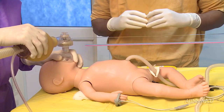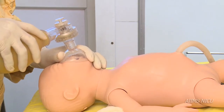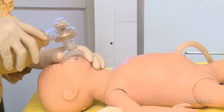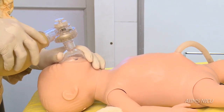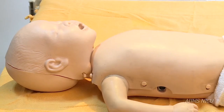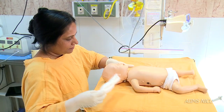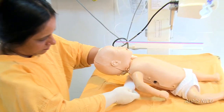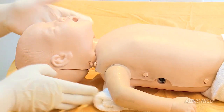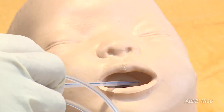Before starting bag and mask ventilation, ensure that you stand at the head end or the side of the neonate so that you can appreciate chest rise. Ensure that the baby's head is placed in the sniffing position, which can be achieved by placing a shoulder roll underneath. Also ensure that the airway is cleared of secretions.